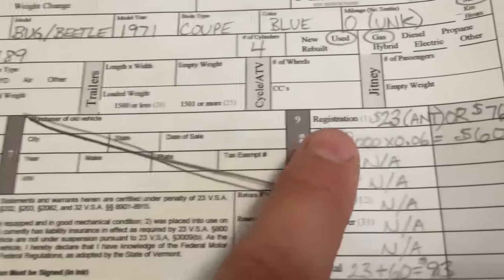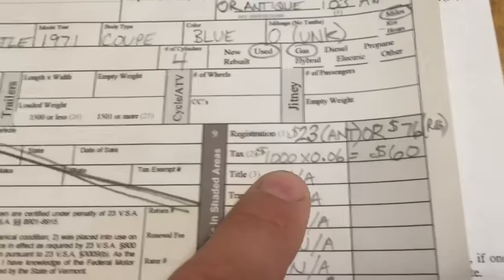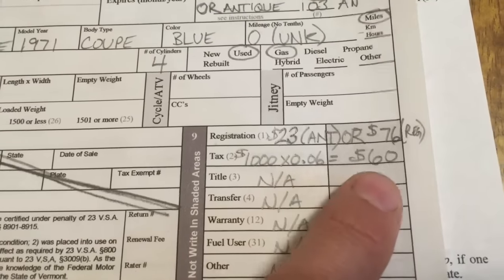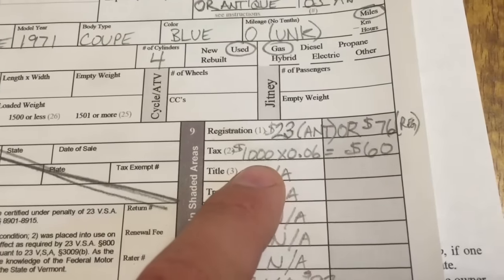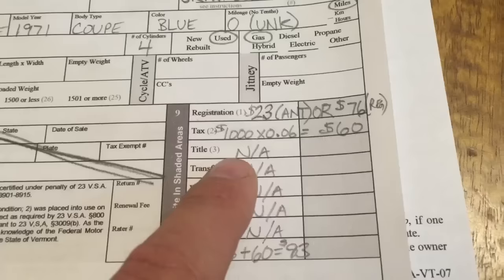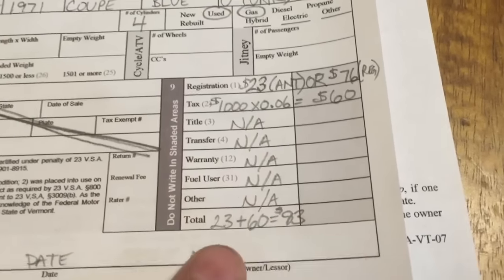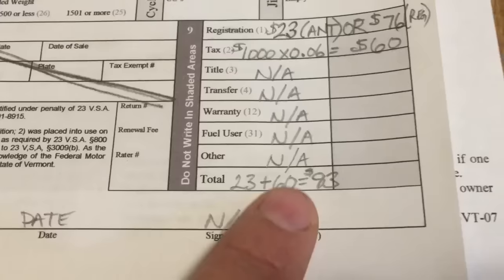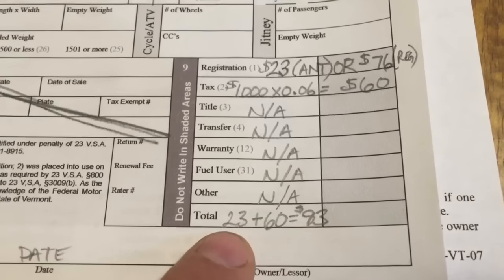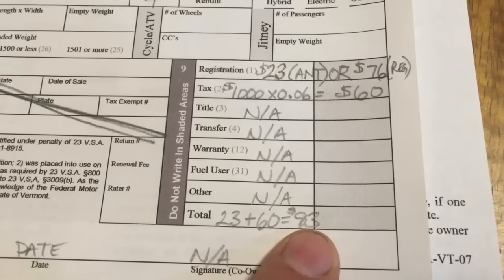The tax value is 6% as of August 2016, so I would be paying $60 tax on a $1,000 NADA value. Title — we're not getting a title, so scratch that out. Transfer, warranty, fuel user, other — leave those. The total fees: registration plus tax equals your total fee. Antique is $23, tax is $60, so $83 is the total fee in this example.